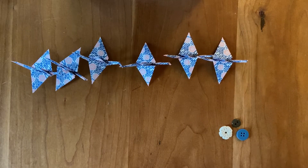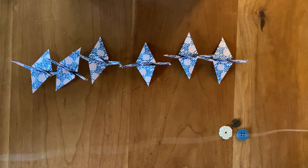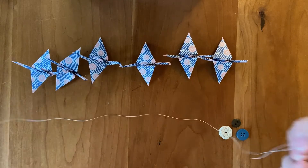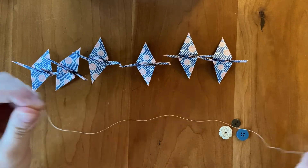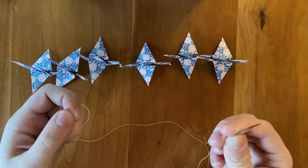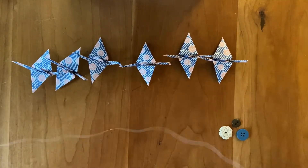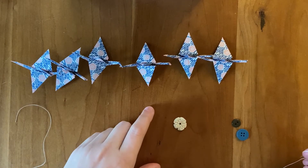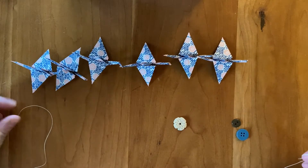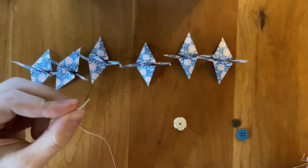Let's get started. You're going to want to take about an arm's length of string — it's really a guesstimate here. It depends on how many cranes you have and how long you want your string to be. I like to make some space in between each crane, which is also pretty much a guesstimate. If you are attaching a bead or a button at the end, you can go ahead and use that to create the knot at the end of your string.